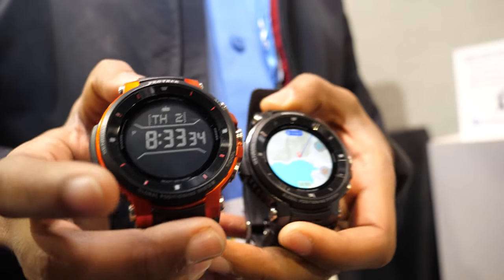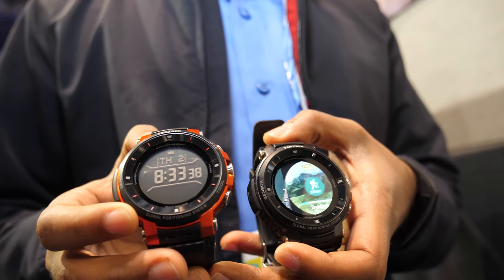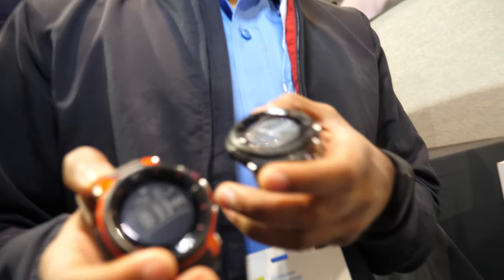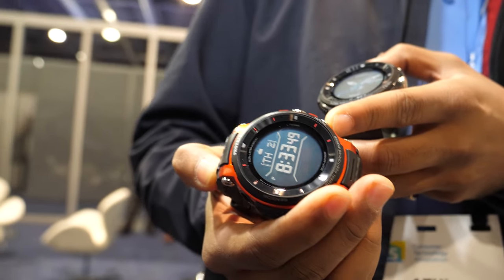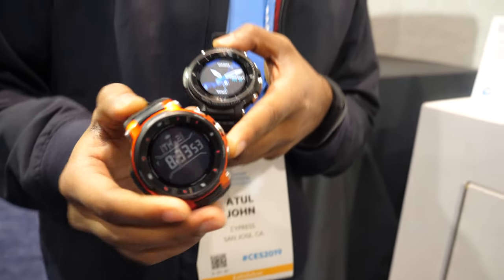We don't know what chipset is there for the host processor, but this is definitely running our chip right now. It looks like a memory LCD. So this is a full LCD here — if you tilt it you can see it's not a normal display; it's almost like an e-ink kind of thing.